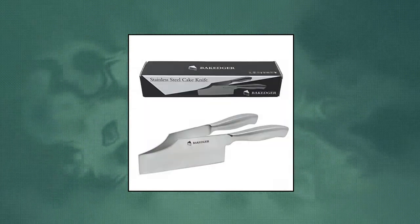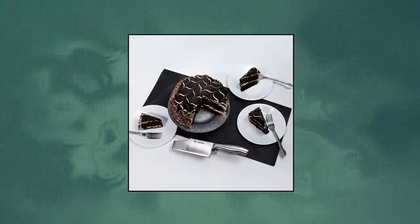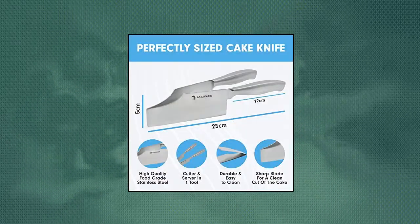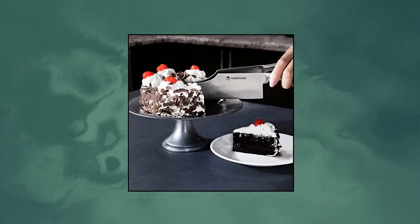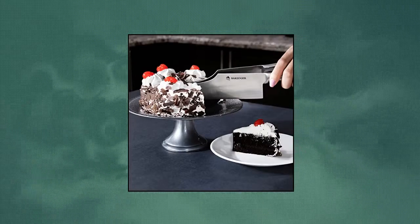Bakedger — Bakedger Cake Knife Slicer and Cutter Server. Stainless steel serving knife for birthday parties, weddings, and all events — pie slicer, pastries divider, desserts lever. Easy and safe to use. Bakedger knife is much easier to use than using the traditional cake knife and spatula. You will not touch your cake while cutting it. The slices will stay upright and will not be damaged.